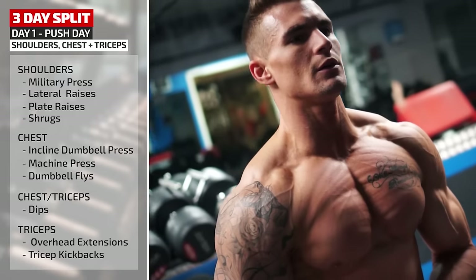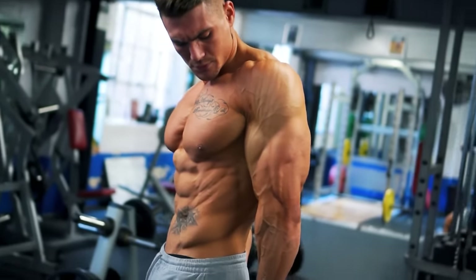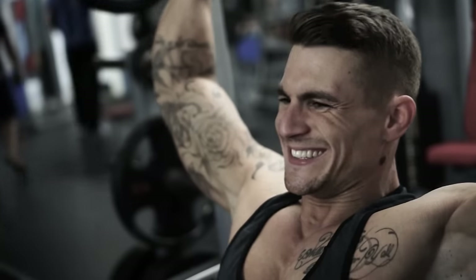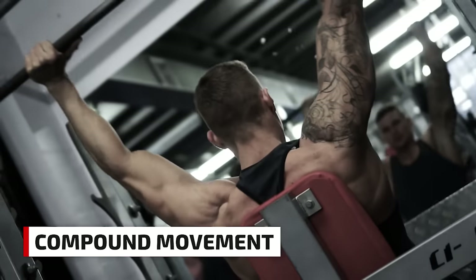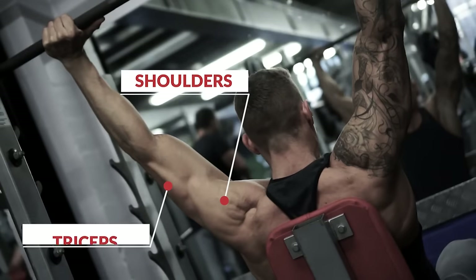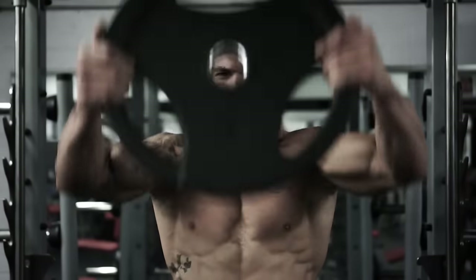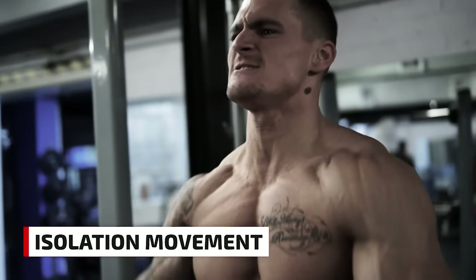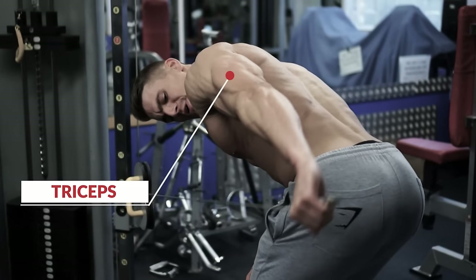That completes the major pushing movements for shoulders, chest, and triceps in a single workout. One of the principles behind how this workout is structured is to always start with a compound movement — the big exercises that hit the major muscle you're targeting while also using other supporting muscles, allowing you to quickly build up to heavy loads. As the workout progresses, Ross moves to isolation exercises, which work only one muscle, reaching failure with a lighter weight and more reps.